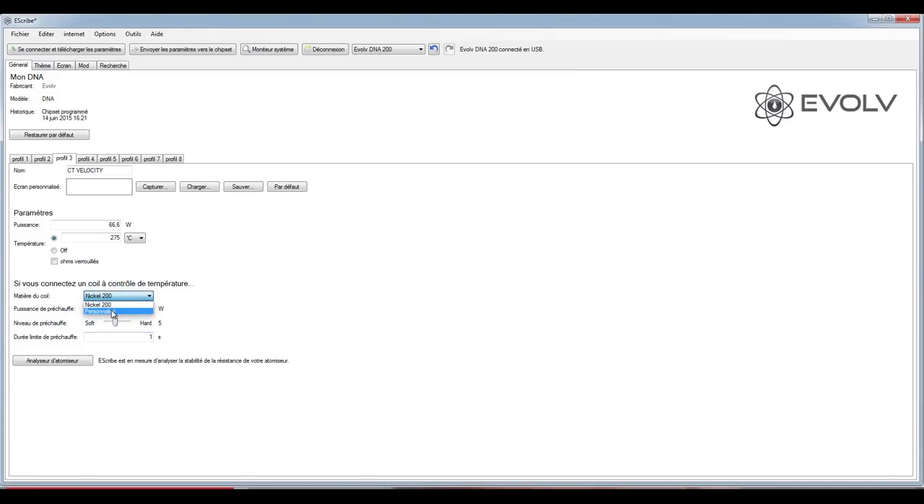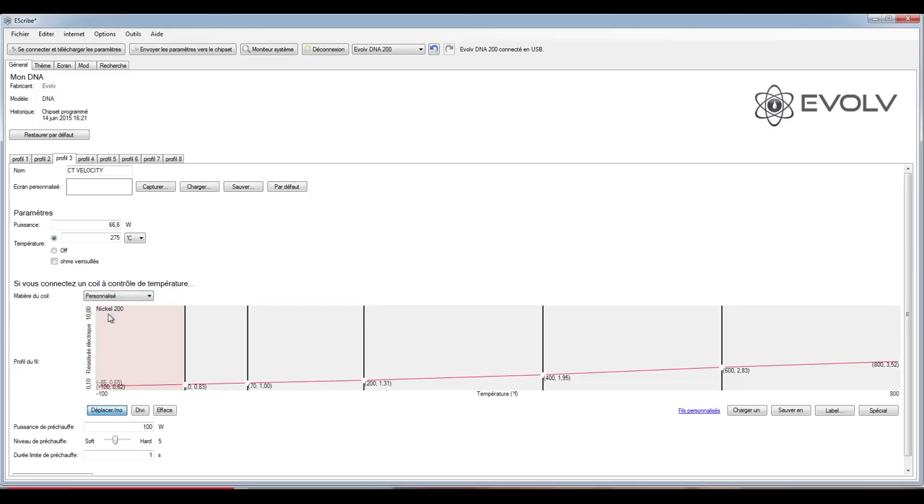Si on est très calé et qu'on veut personnaliser son fil, par défaut on est en nickel. Ce chipset DNA200 fait le contrôle de température sur nickel par défaut, mais il est ready pour tous les autres fils. Pour ceux qui s'y connaissent et qui sont capables de créer un profil pour d'autres fils, on peut modifier la courbe de résistivité en fonction de la température — c'est une courbe pré-établie par Evolve pour le nickel, mais on peut l'adapter.